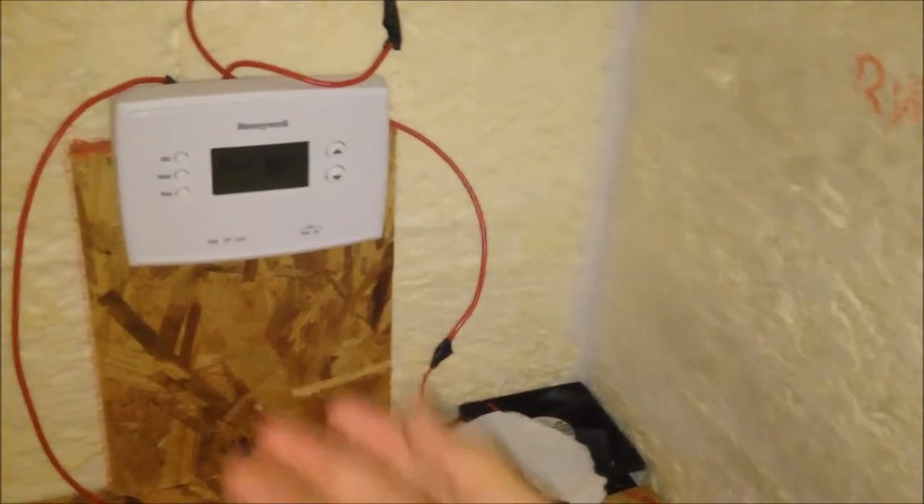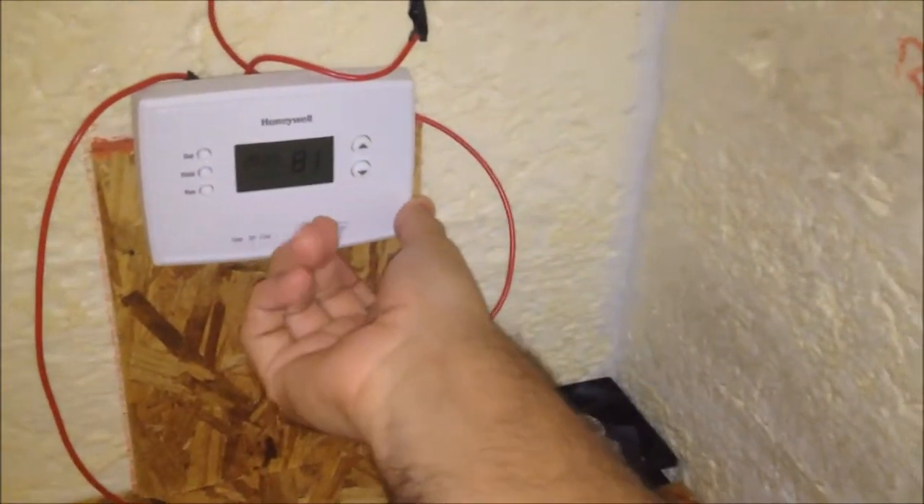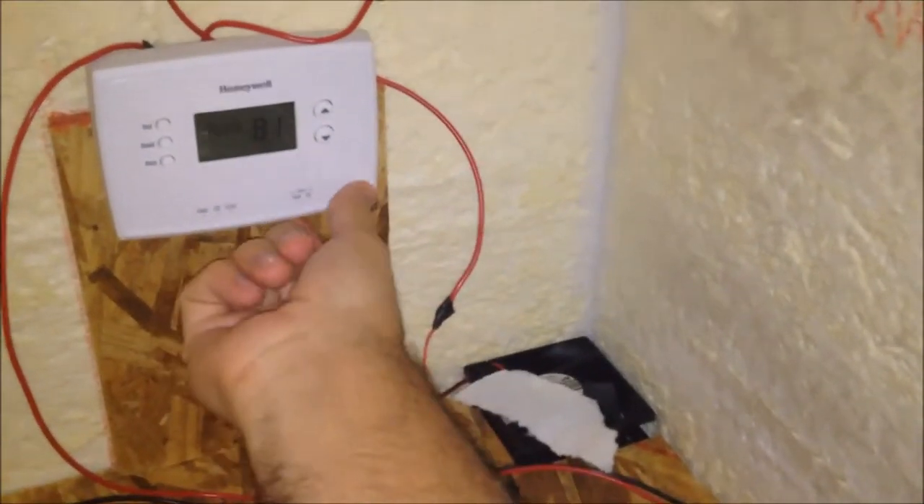Right now it's off. As soon as I turn it on, you should see the paper move up.